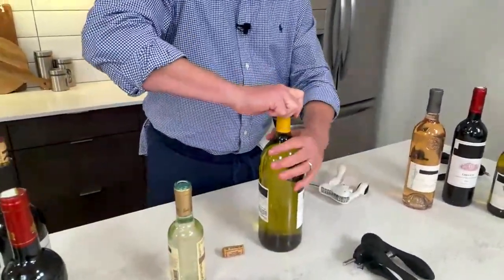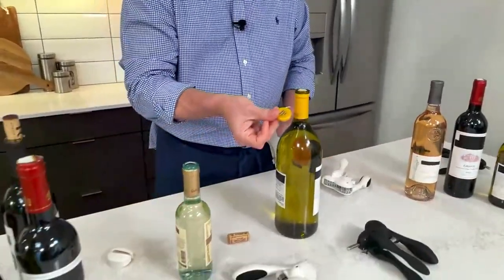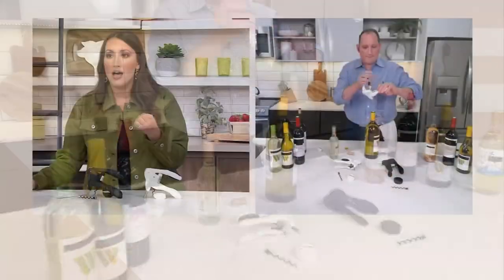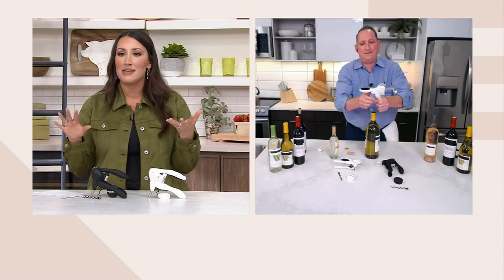I want to remind you, this is a usual QVC price of $40, because this is an item that's sought after, that people know and love. And when they see it in your home, they're like, 'Oh, you have the Rabbit?' Because it really does have that notoriety — this is the best of the best.